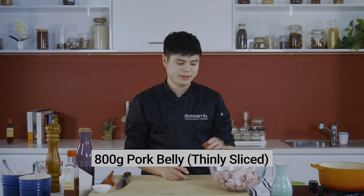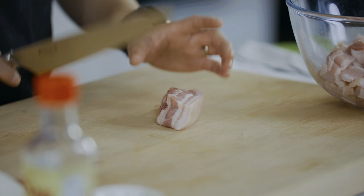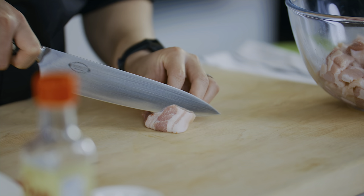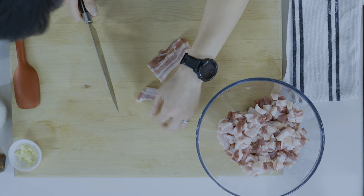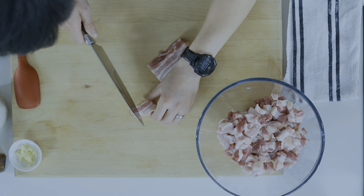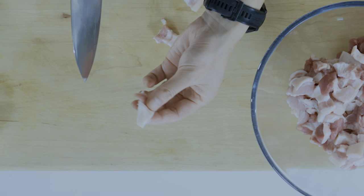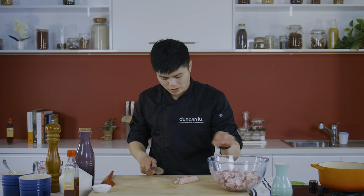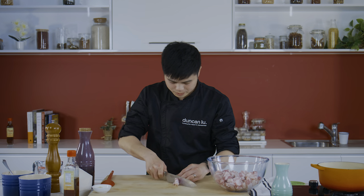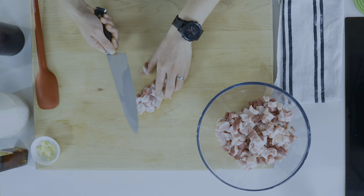We're going to start with the pork belly and marinating it. But first, to quicken the cooking time, we're going to cut the pork belly into small pieces. I've just got some pork belly rashers here that I'm going to slice and dice just like so. That's the size you're after — nothing too chunky, nothing too big. That fat will render off a little bit while we cook it. And if pork belly isn't your kind of cut, you can use pork neck or even some pork shoulder.